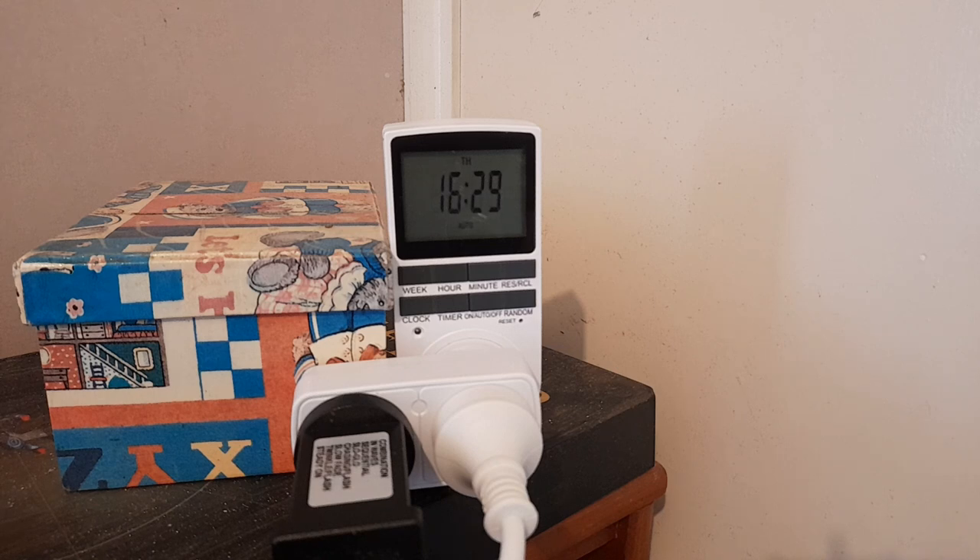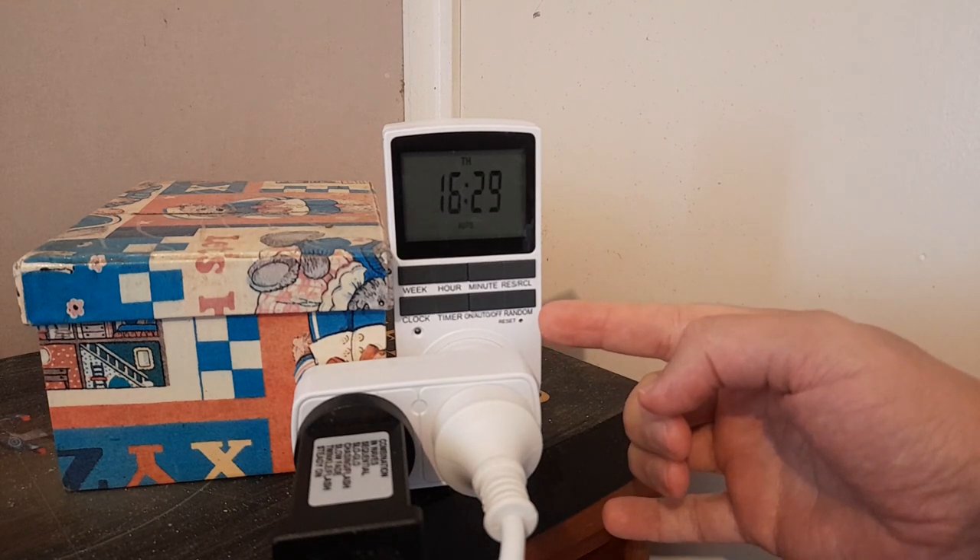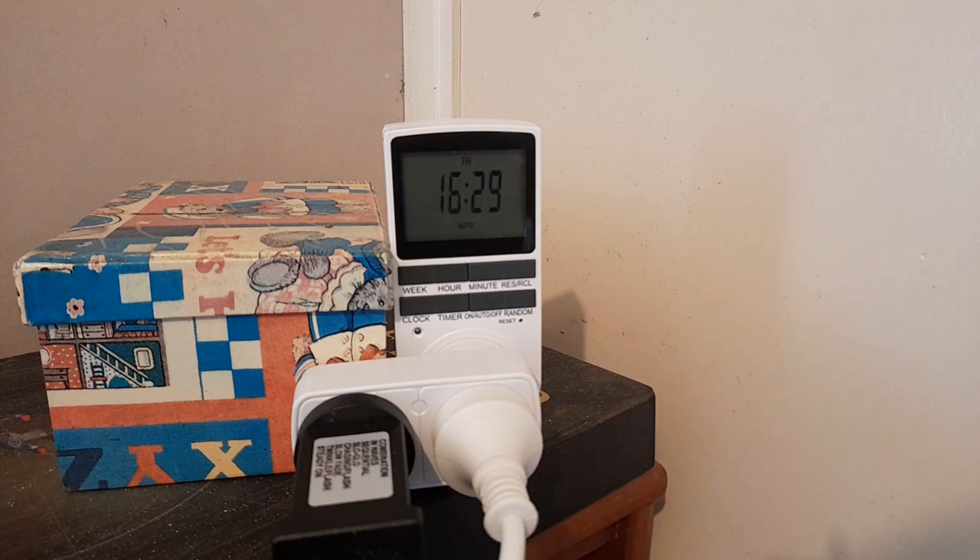First things first — when you receive it and plug it in, it shows up with factory settings, so you have to do a reset. You'll see a reset hole on it, and you just use a pin to press and hold it for about five seconds, and you'll see it all change.